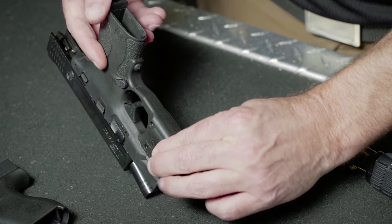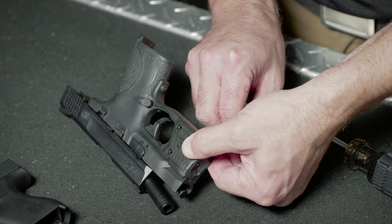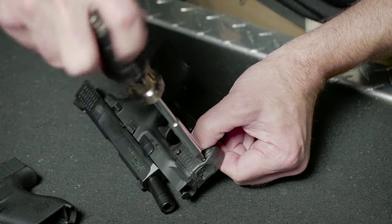Once Laser Guard Pro has been placed on the firearm, use the three provided screws to secure the unit from the left side. Tighten together until there is no gap. Use care not to over-tighten.